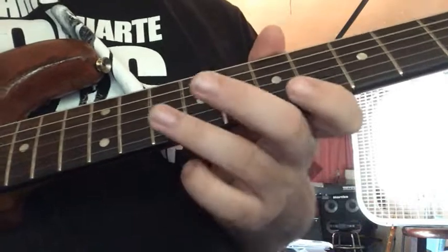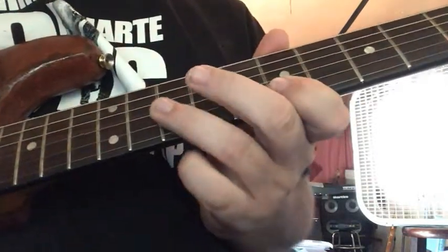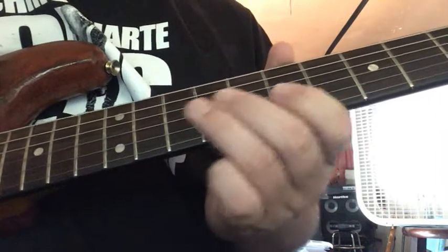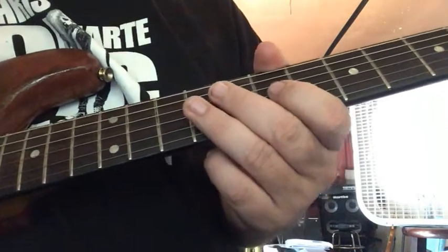And then we're going 10 on the B, pull off to 7, 10 on the G, 9 on the G, 7 on the G with a slight bend up.